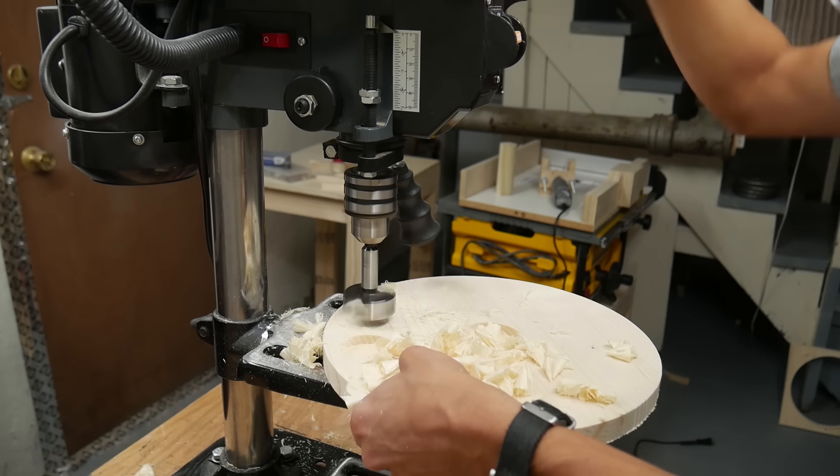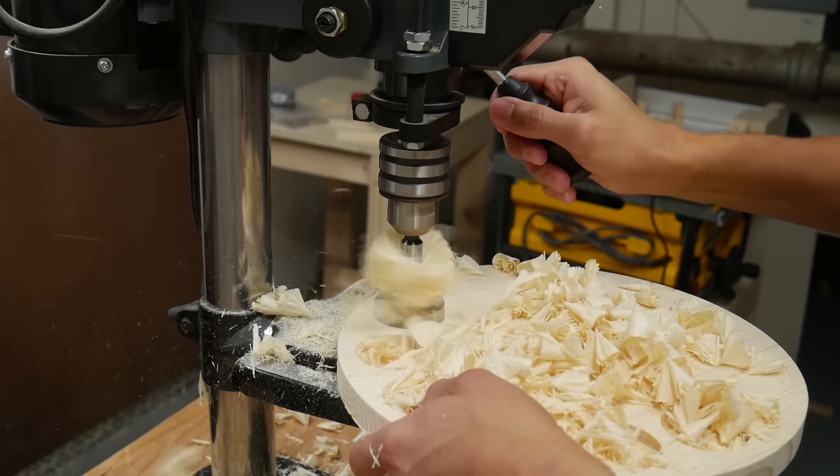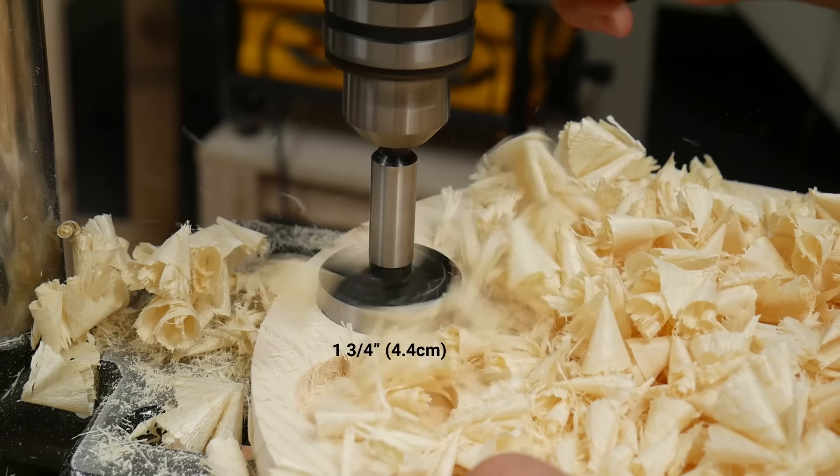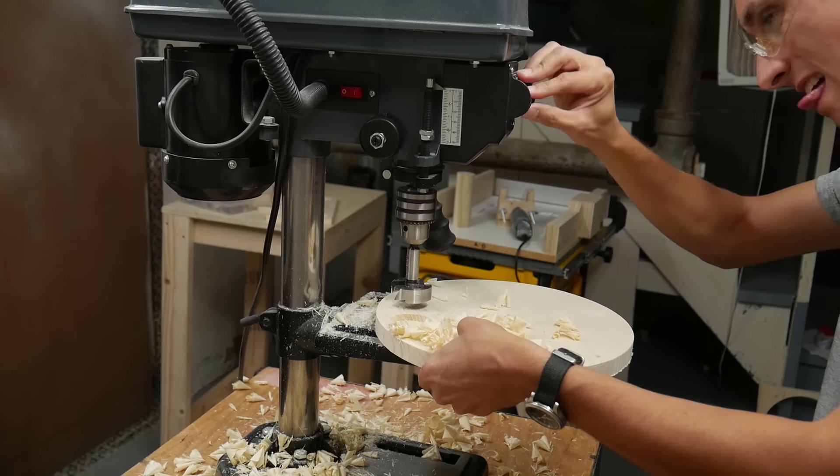At this point I was able to use my drill press to drill the holes for the spice jars. They were all drilled with a one and three quarter inch forstner bit and the holes went about halfway through the wood.